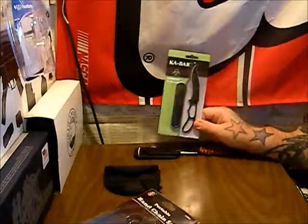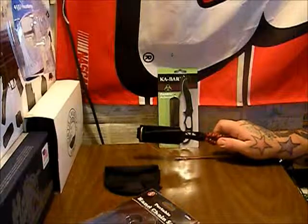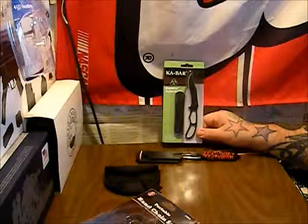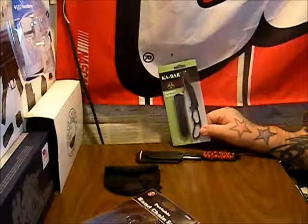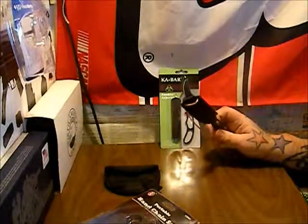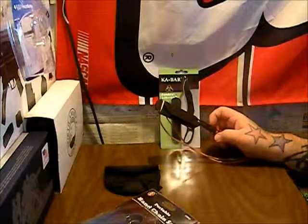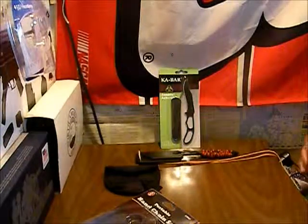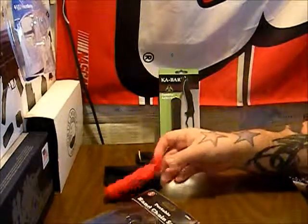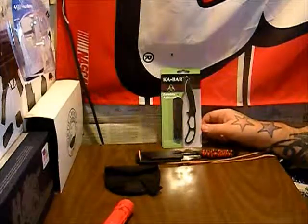I wanted something slim that you really can't tell is there. These are ten bucks, which is a perfect price for me. The Smith & Wesson blade was probably about five bucks or less, so it's about double the price, but it's a lot slimmer with a thinner profile. It doesn't have the emergency whistle like the Smith & Wesson Tonto, but I've never once used that. I have other options — like the SE Kent tool which has a whistle built in, a compass whistle, and an emergency whistle on my bag — so I don't need the whistle.